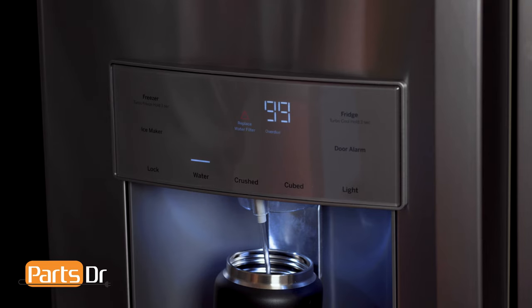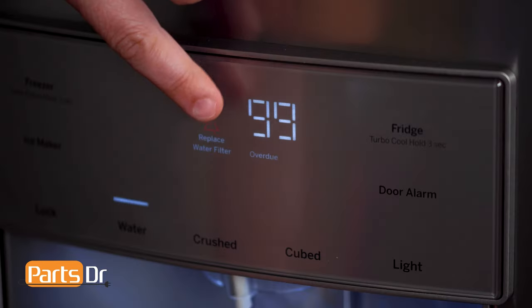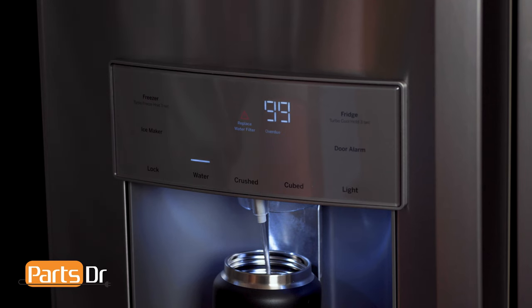If the reset filter indicator light appears, it means the filter should be replaced or that water is leaking. The filter should be replaced every six months, or if 170 gallons has been dispensed, or if the flow of water to the dispenser or ice maker has decreased.